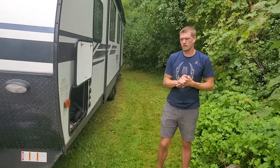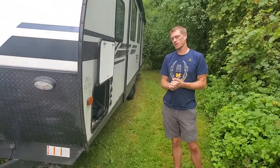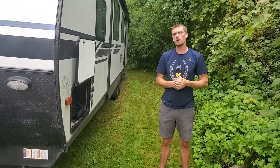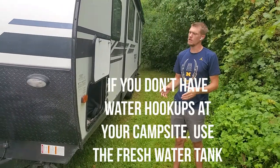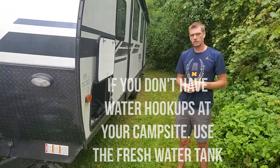Hey everybody, Ian over at Road to Freedom RV Rentals. I'm going to show you real quick how to fill up your fresh water. In case you guys do not have campground hookups for your water, we do have a 40 gallon fresh water tank.